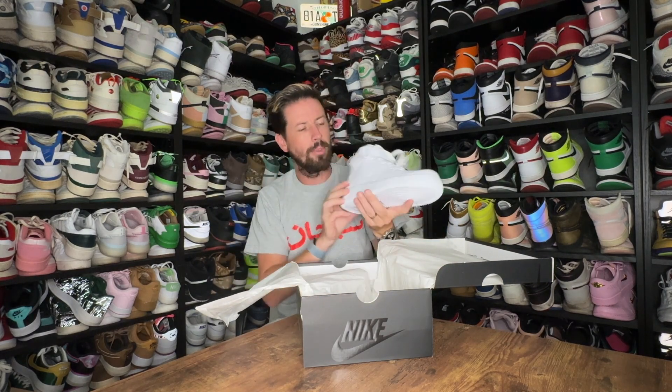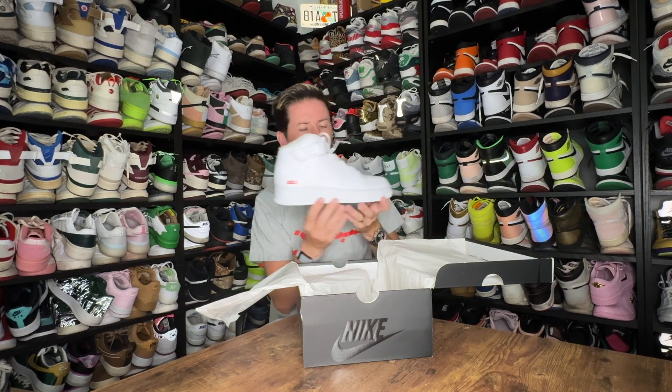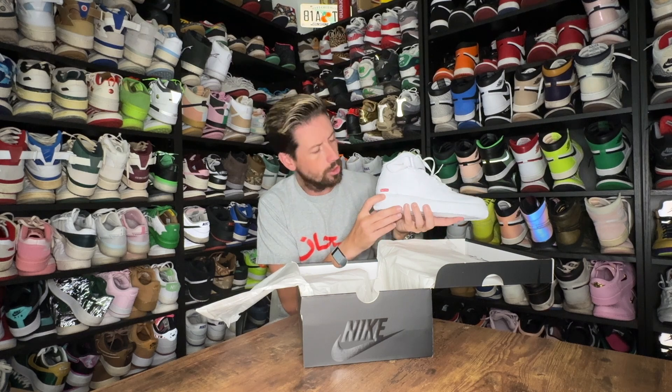They have really knocked it out of the park with their design team when they brought out essentially what is a new updated version of the Air Force One mid. As you can see here as I pull it out — look at that, that is exquisite. They really thought outside the box with this shoe and haven't left any stone unturned in regards to design. All white — can't go wrong with the all white. And then they just put that little Supreme box logo on it and this shoe becomes something totally different.